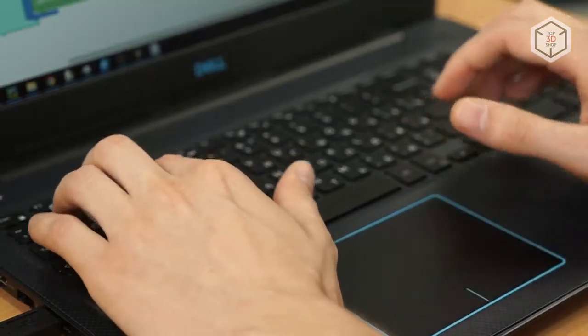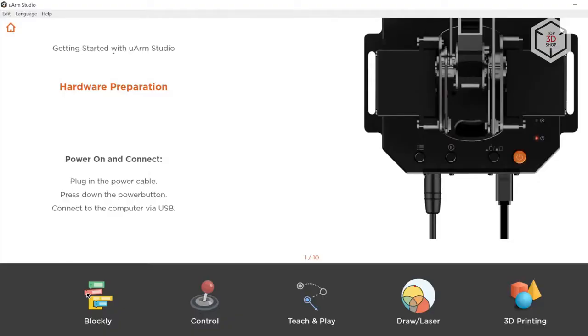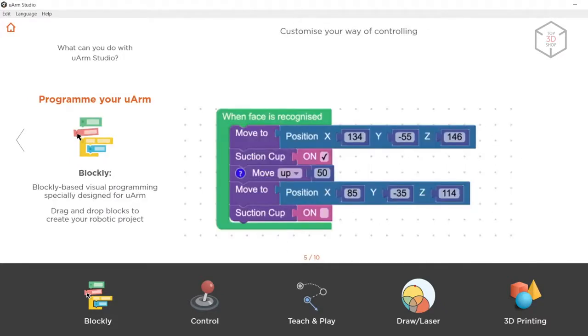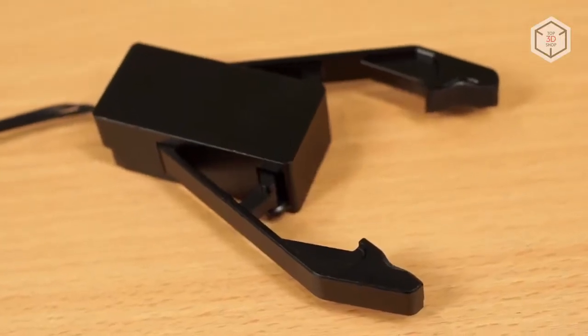The U-Arm Studio software will allow you to control and operate the robot. Thanks to the clean graphic interface, even beginner-level users with a minimum level of training will be able to use all the operating modes of this robotic manipulator.